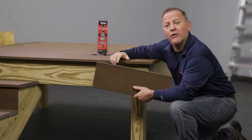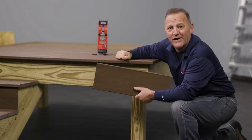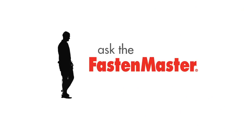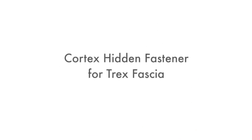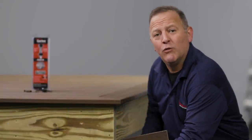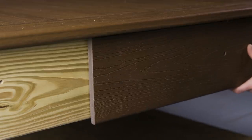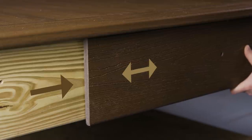We get asked if there's a hidden fastening system for attaching fascia boards onto the side of the deck. Well, FastenMaster has the answer. Fascia is an application where a single piece of synthetic board is being attached to a single piece of framing. The difference in expansion and contraction between these two materials can create unique fastening challenges, such as shearing screws or warping of the fascia board.